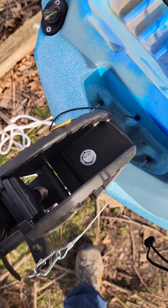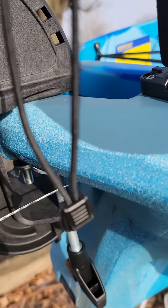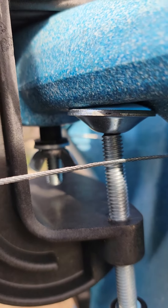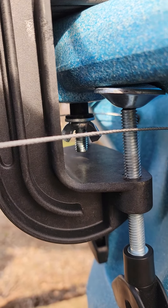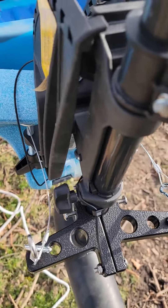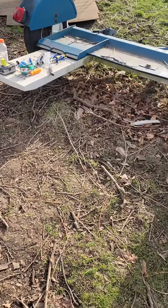I used to have the beaver tail rudder on here. I did use the spacers that go to the rudder hole underneath and a wing nut so that I could take it off and on when needed. I ordered this piece, so now it's got foot pedal control steering, and that was pretty much it for today.